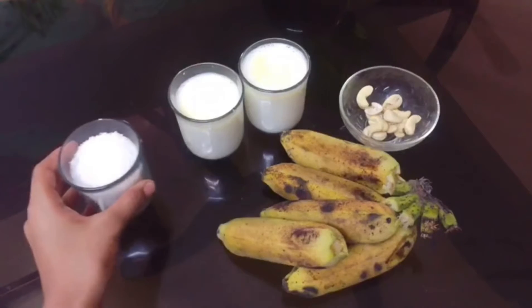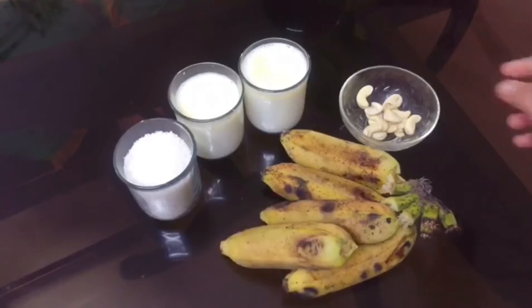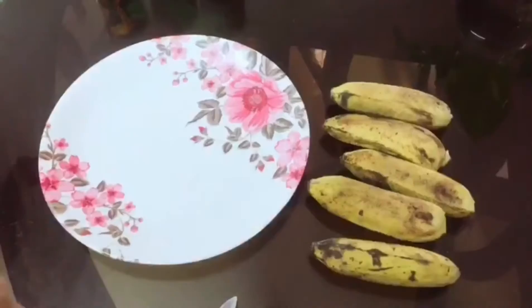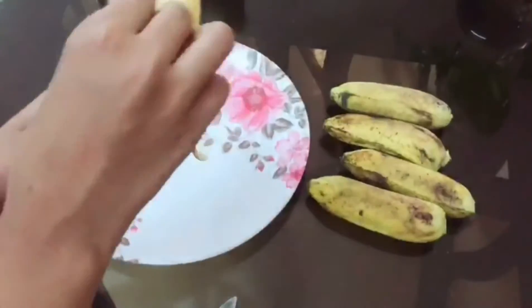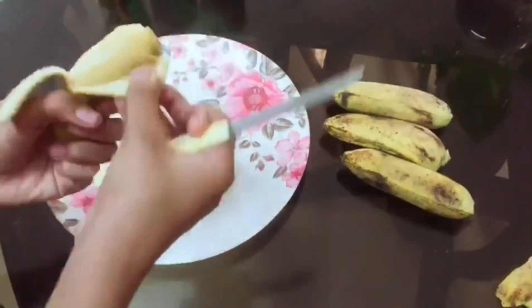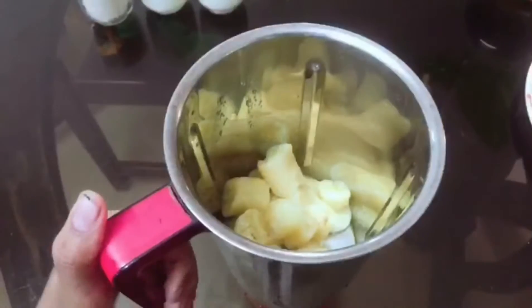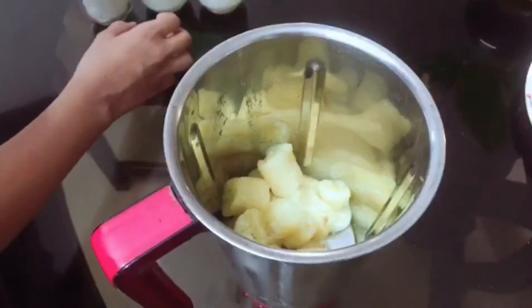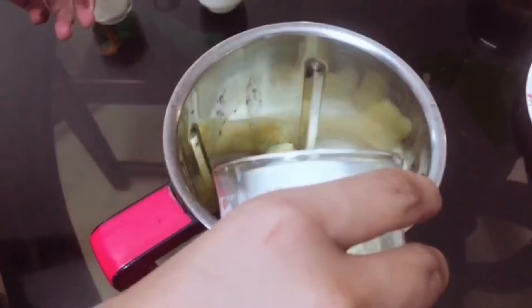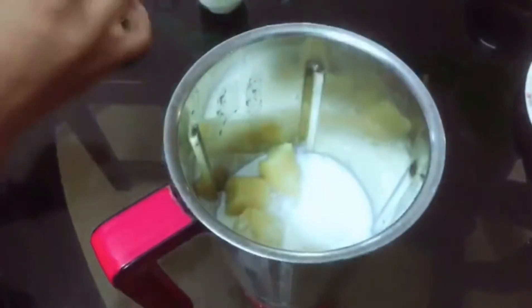Now we have a cup of 2 cups. Now we have a cup of 3 cups. We will add 1 cup, and we will add 1 cup of 2 cups.